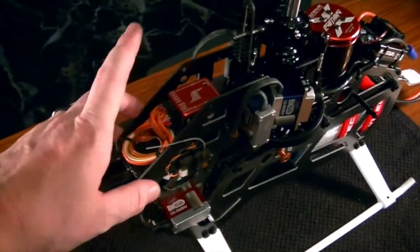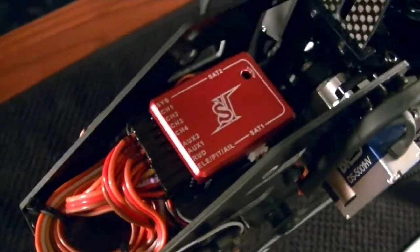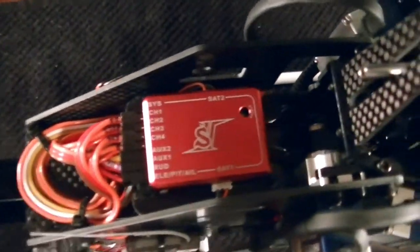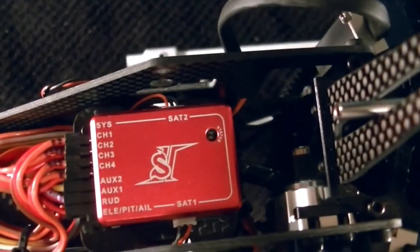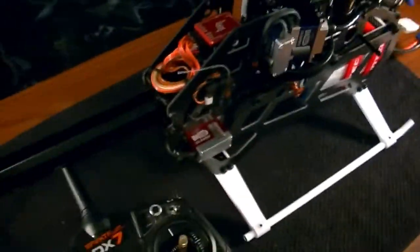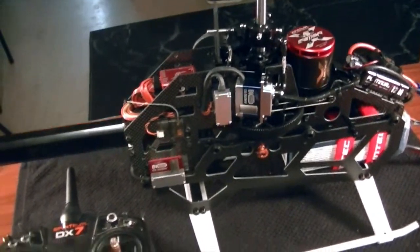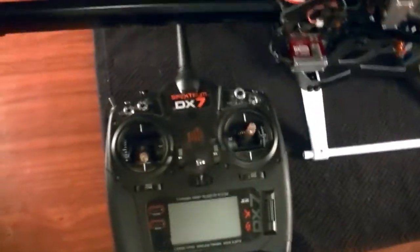We'll also jump over to the computer screen and take a look at the wiring diagram so you can get everything wired and plugged in. Mine turned out pretty clean — I had it wired for a Beast X system so I did have to rearrange a couple of things, but these Tron machines are so easy to wire. Grab your radio and let's take a look at the radio setup.